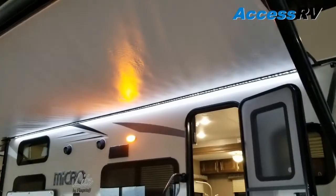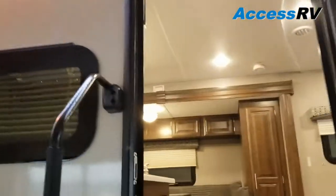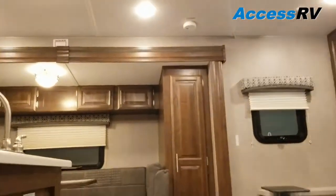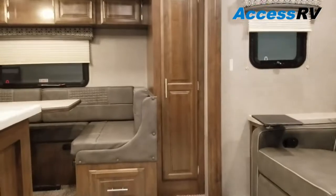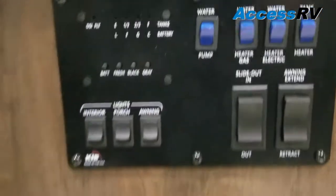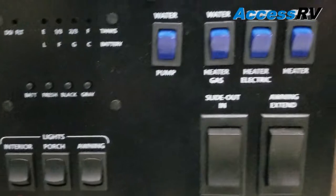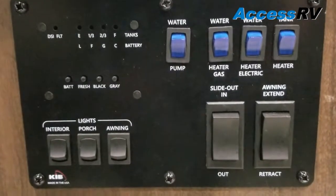The 25BRDS overall is going to be 25 feet 9 inches. Weight's not bad either — this comes in at about 5,200 pounds. Coming inside, immediately on the left is your control panel, and it looks like we've got this one with most of the bells and whistles since every button slot is accounted for with the tank heaters.